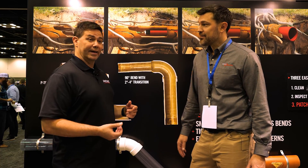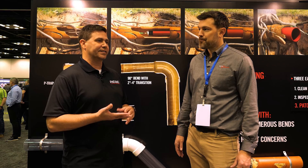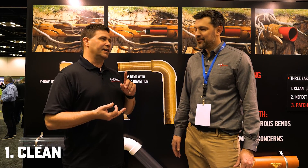Without tearing up the yard. You can dig, but we'd like to stay away from that for environmental reasons and to avoid messing up your petunias, your driveway, or your parking lot. So easy as one, two, three: clean, inspect, and patch.